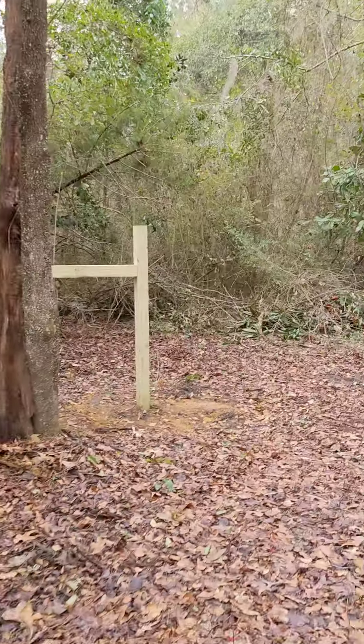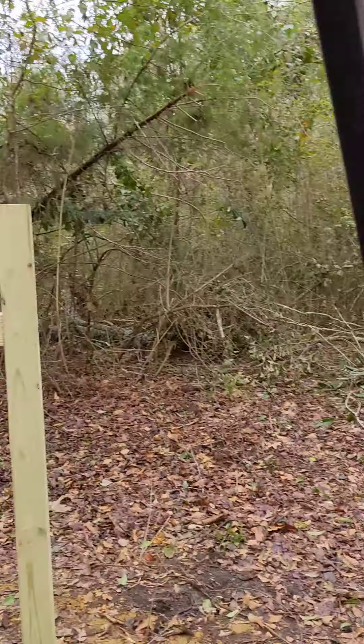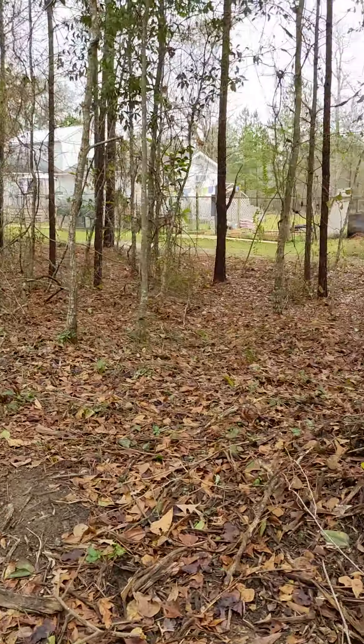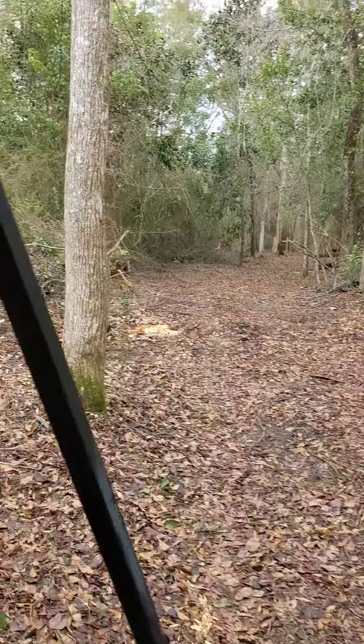There's a creepy house next door — an abandoned building actually. Mary Lou calls it the Marston house, which if anybody's familiar with Stephen King they know what that is.